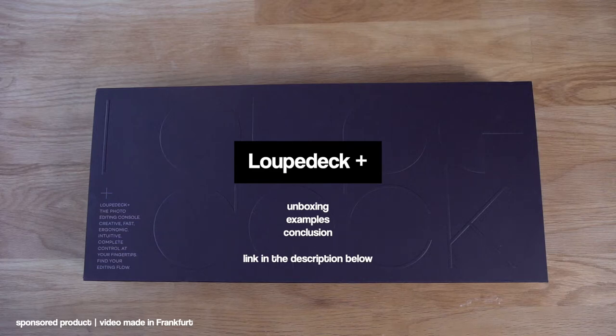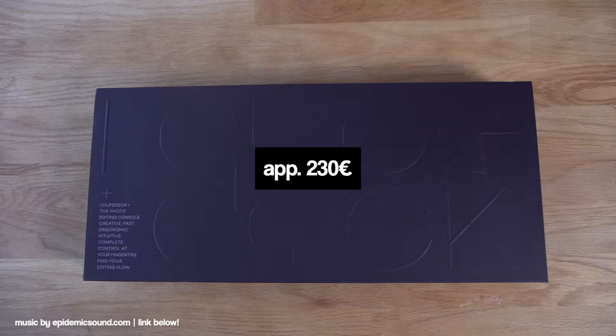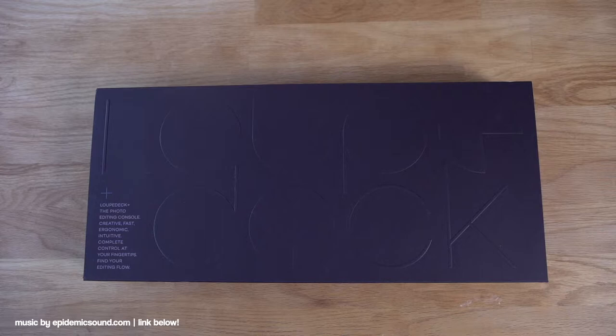Ladies and gentlemen, boys and girls, welcome to the review about the Loupedeck Plus. That's an editing console for Adobe Lightroom Classic CC, Aurora HDR and Adobe Premiere Pro CC. If it really helps to improve your workflow, we'll have a look at this in a second. But first of all, let's do the unboxing.